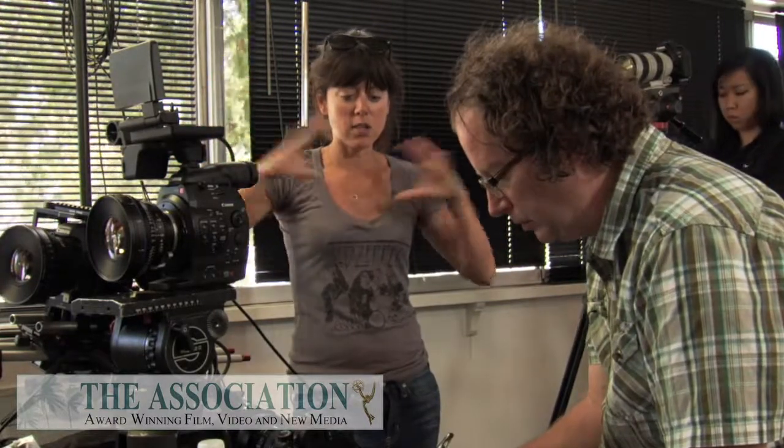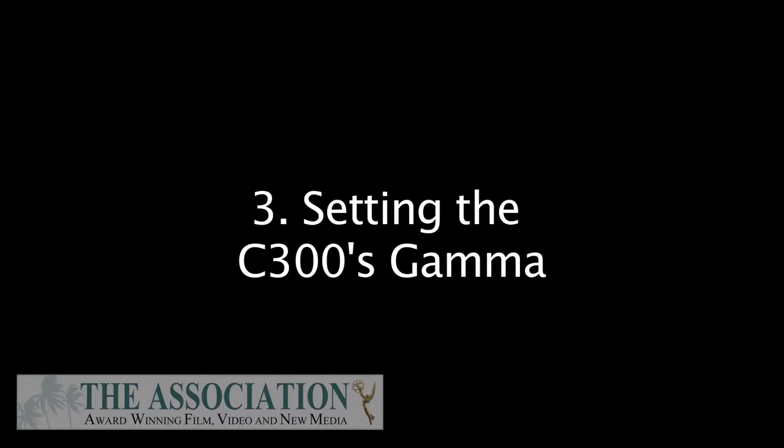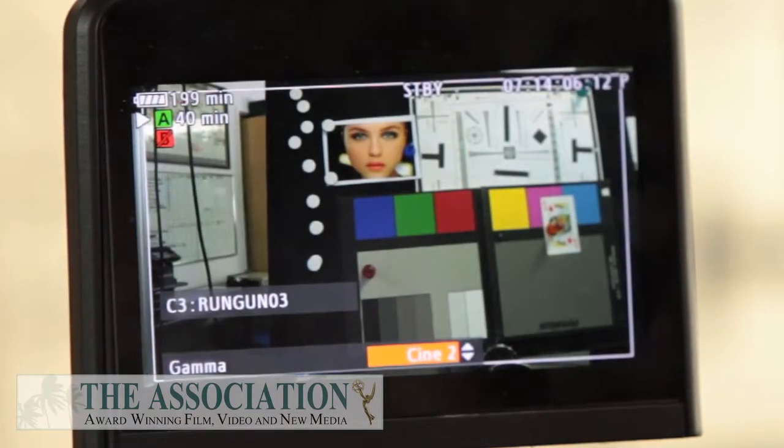EOS standard looks very video-like. When we had a look at the gamma curve, the highlights were blown out, the blacks were crushed — there just wasn't anything there that made it filmic and soft. As far as your color matrix goes, it really just made those colors really pop and look harsh and digital. I quite like Cine 1 and Cine 2 — they both look quite nice.